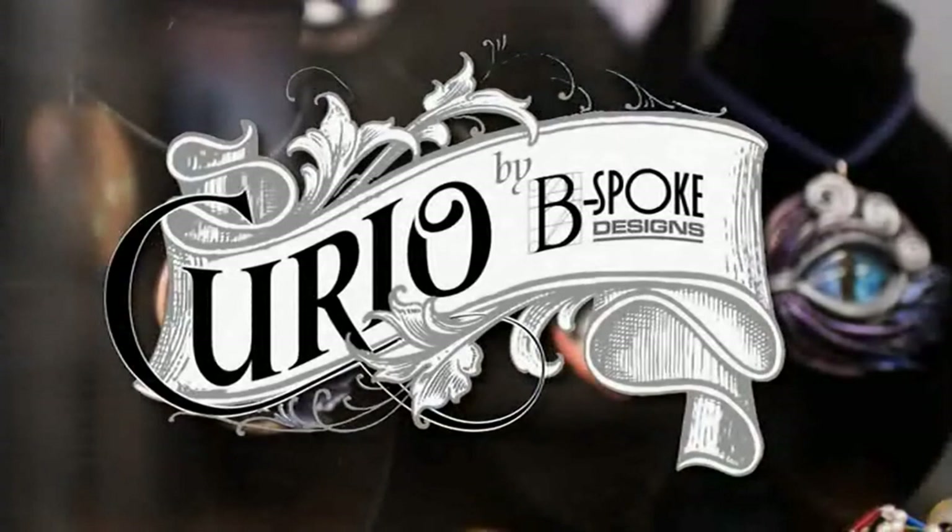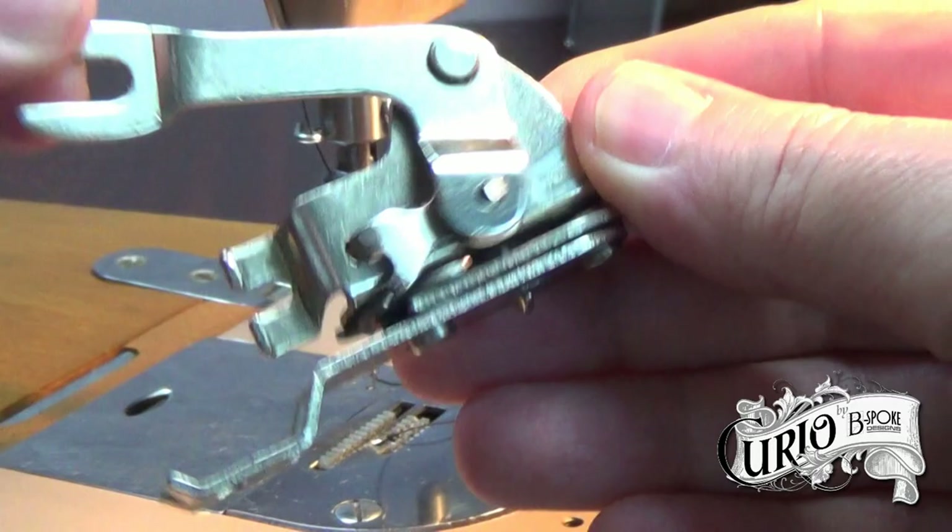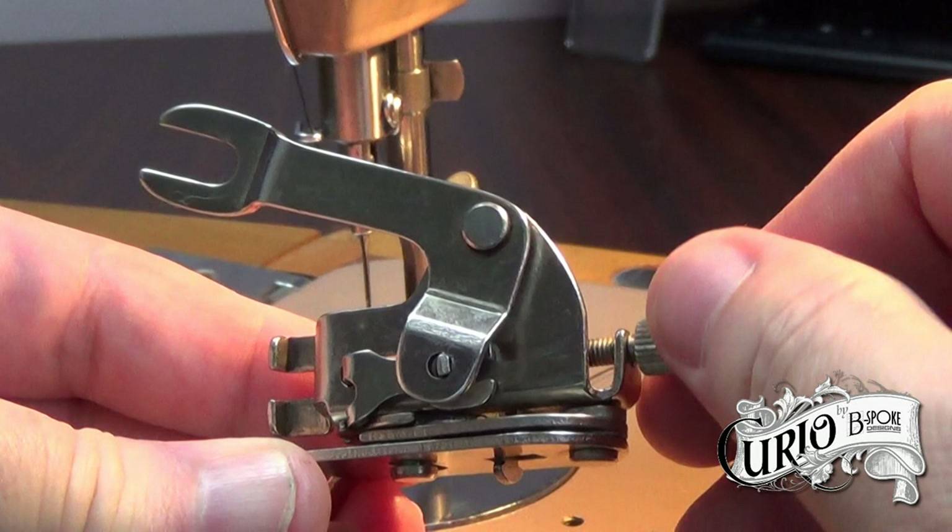The fork at the top hooks over the needle clamp and uses the up and down motion of the needle bar to move the foot from side to side. The screw at the back changes the width of the zigzag. Under the foot are grooves that grip the fabric and move it from side to side.